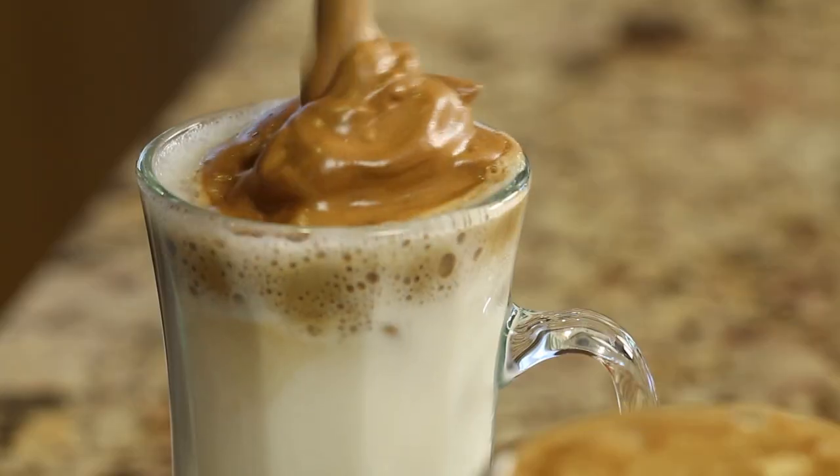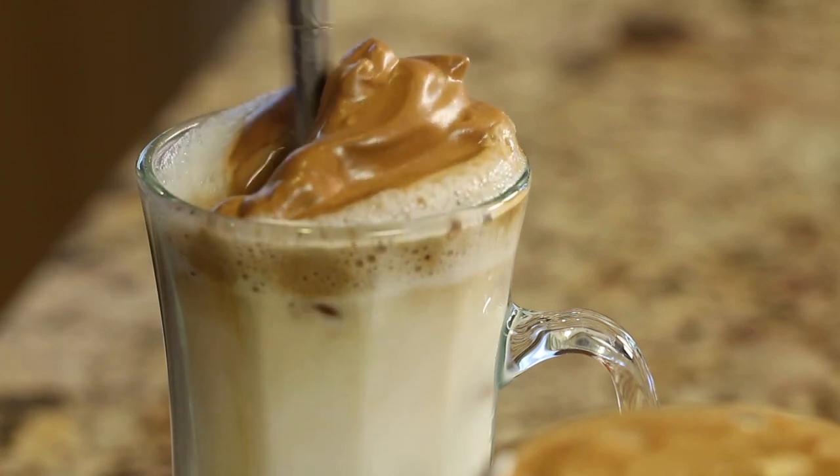Anyway, it is a delicious, creamy, just kind of cloud-like decadent coffee drink that if you haven't seen it or tried it, you really got to. That's why I'm making it for you today. I've seen it, I tried it, I loved it.